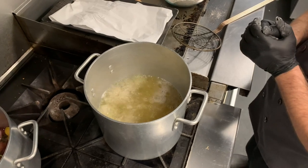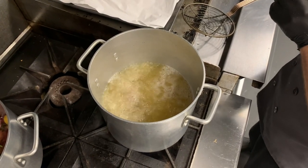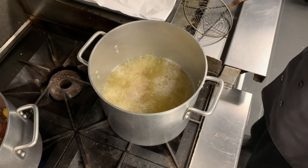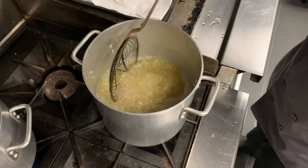In the blue corn, I've got about a tablespoon of Old Bay, one tablespoon of granulated garlic, and one tablespoon of granulated onion for three cups of the blue corn. And that gives you a little flavor as well on the oyster.